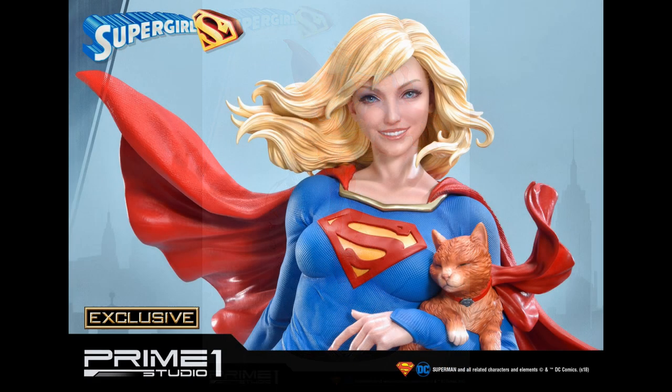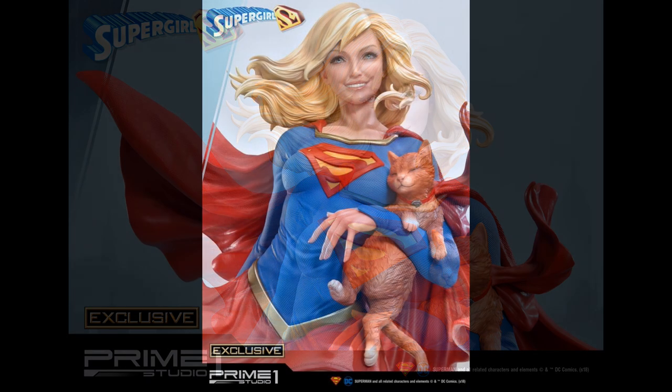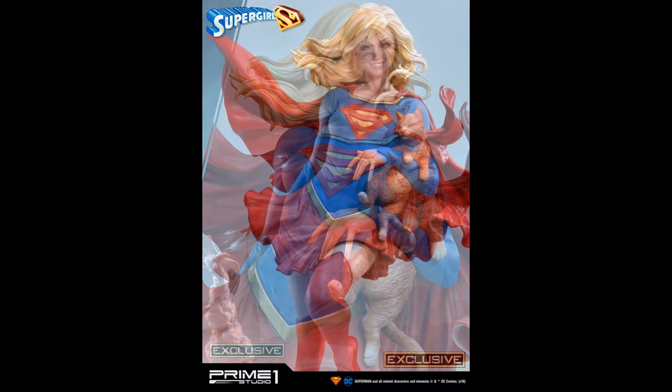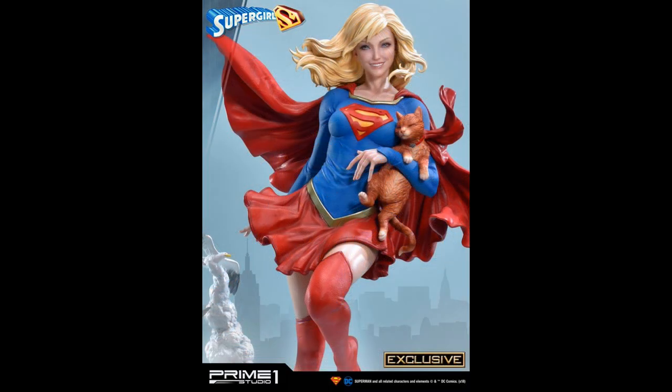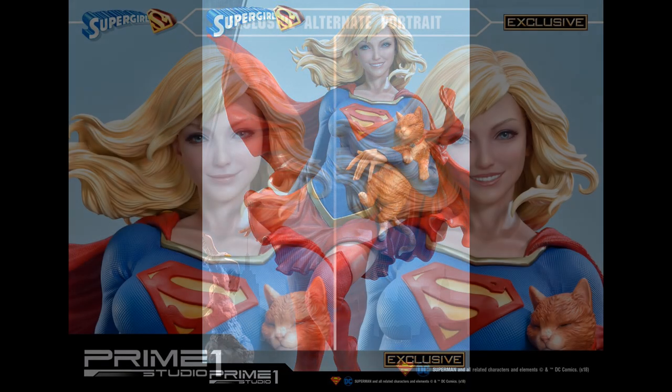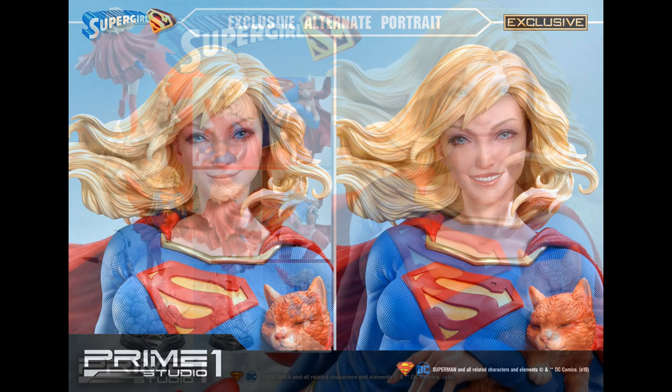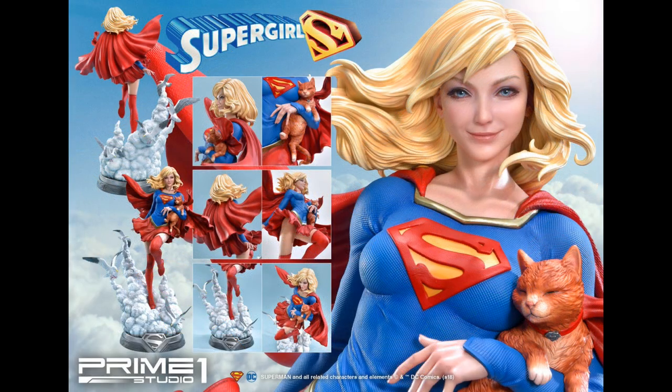You are going to get an exclusive option with this and that is a second head sculpt — a smiling head sculpt. I always like the option to display different heads or different swap outs. I don't think there are any other swap outs other than the head, but I think that this one in particular is really well done. She is going to be retailing — the collector's edition for $1,049 and the exclusive is going to be $1,099.